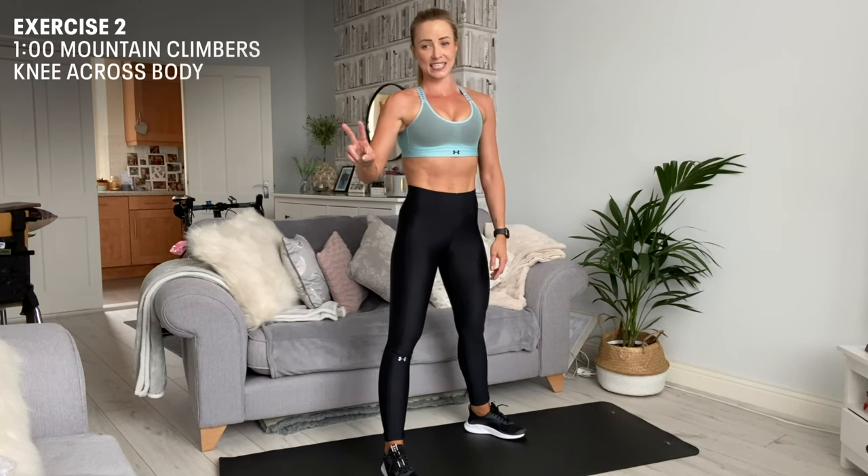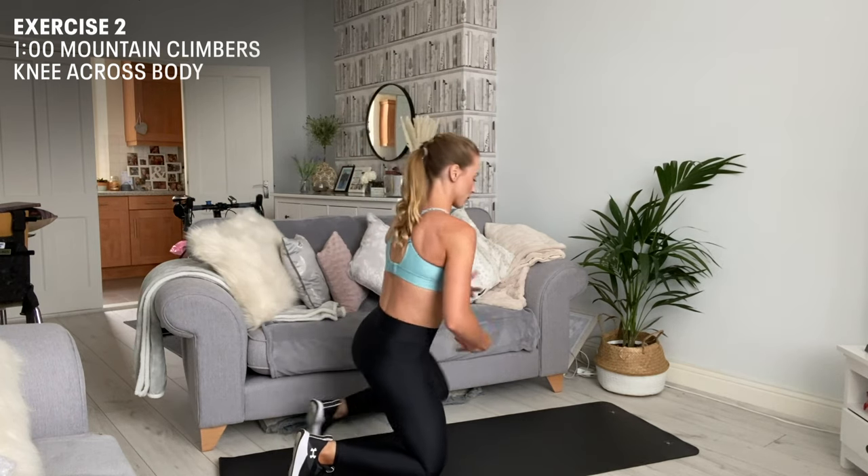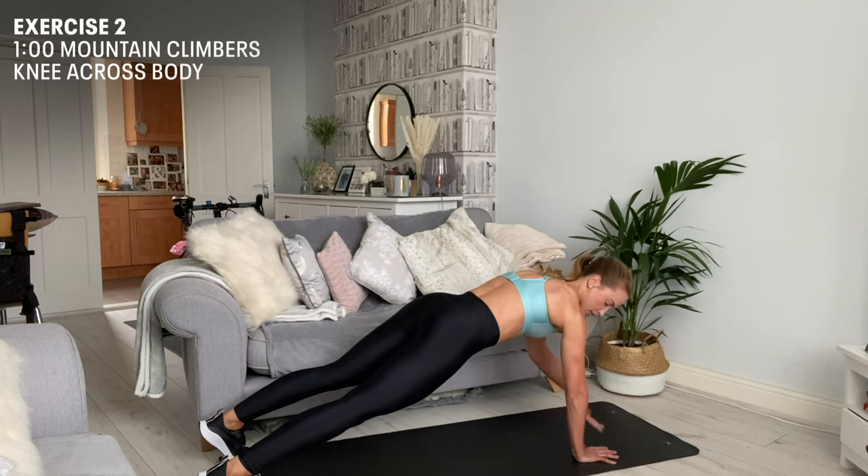Our second exercise is a mountain climber with our knees across the body. So come down onto your mat, pop up into a plank position onto your toes with your shoulders above your hands.